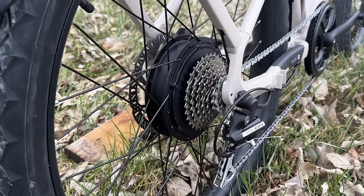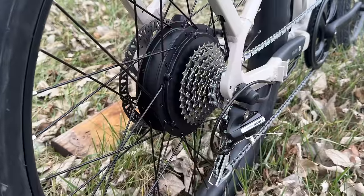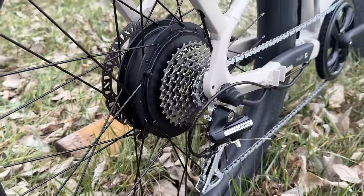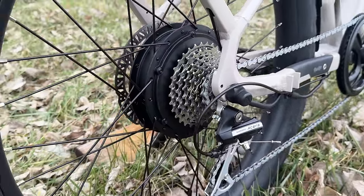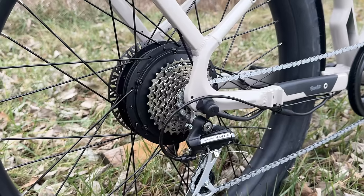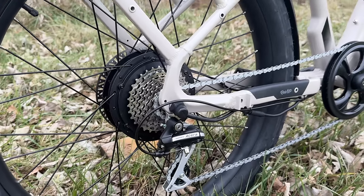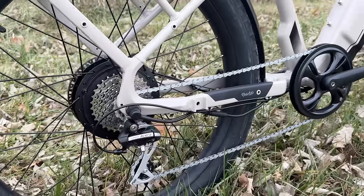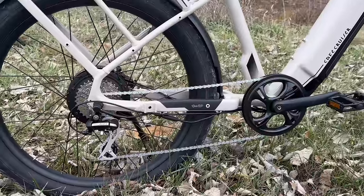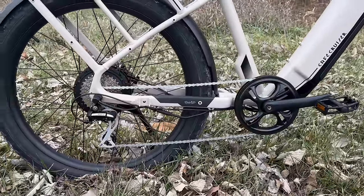Continuing to the back, you get a super powerful 750 watt Bafang motor. I really like the fact that they're using a Bafang motor because that means it's going to be really high quality. For the drivetrain, starting in the back, you get a Shimano 8-speed setup, which is really nice to see, and this also has an Acera rear derailleur.